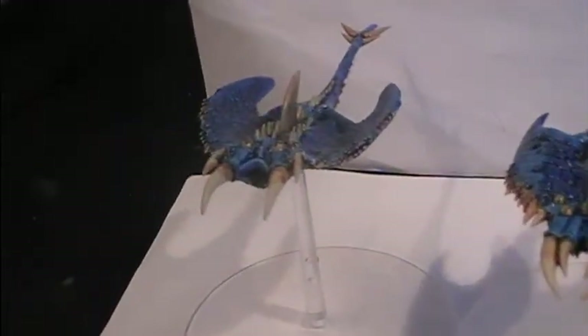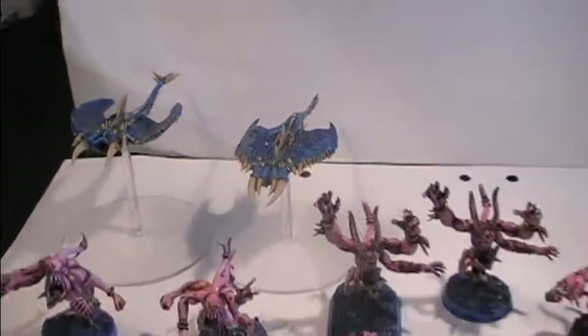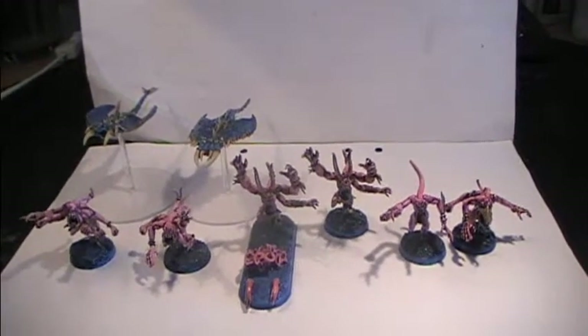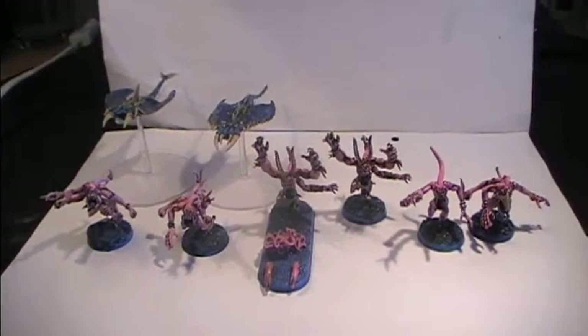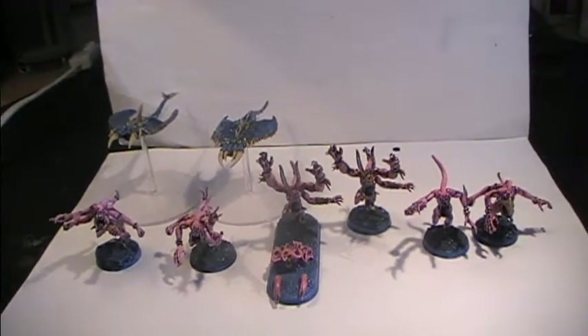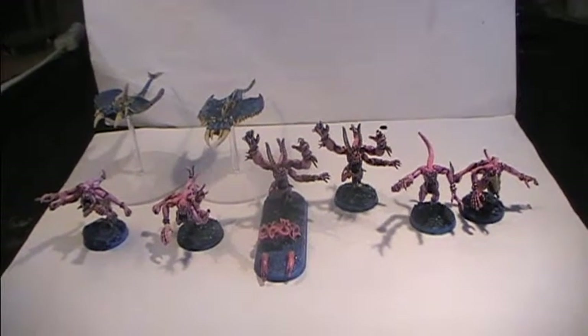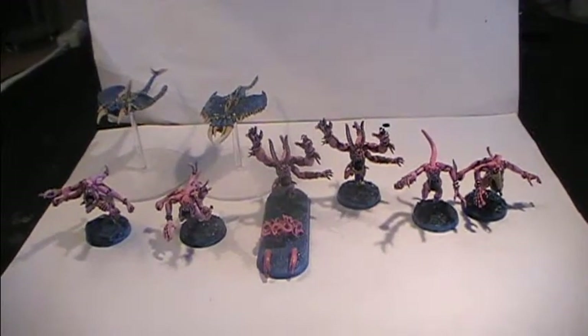So these are more or less my demon units of Tzeentch, which I have available for two of my different armies. There isn't much more to say about these so I'm gonna cut it short. There will be pictures coming afterwards. Thank you very much for watching this episode.